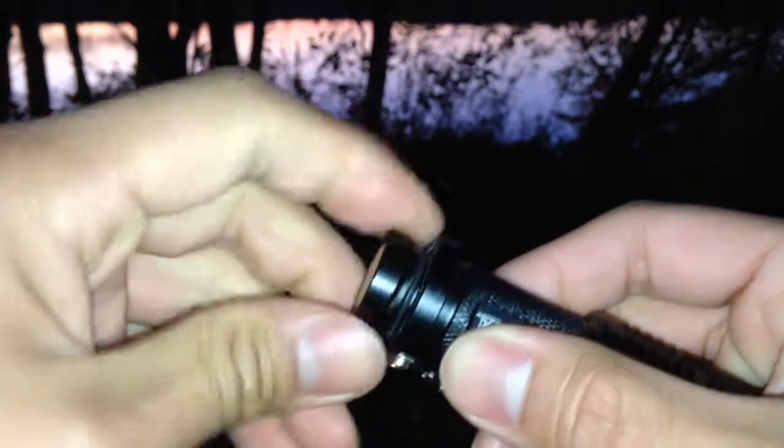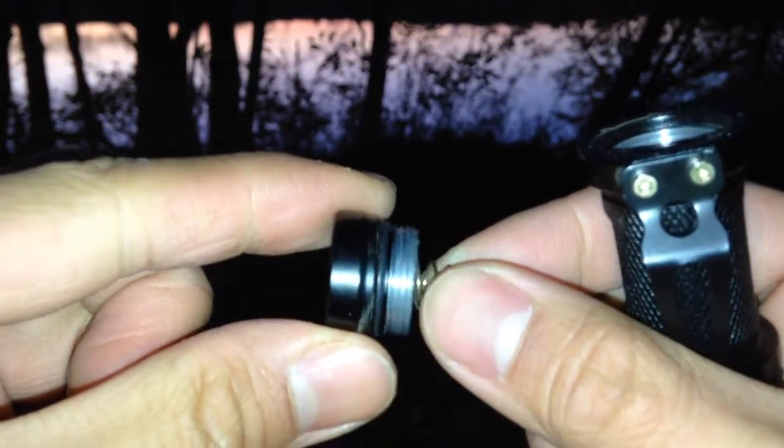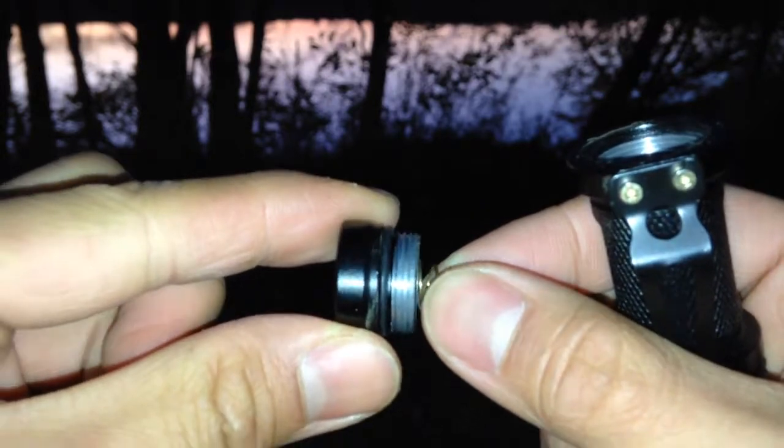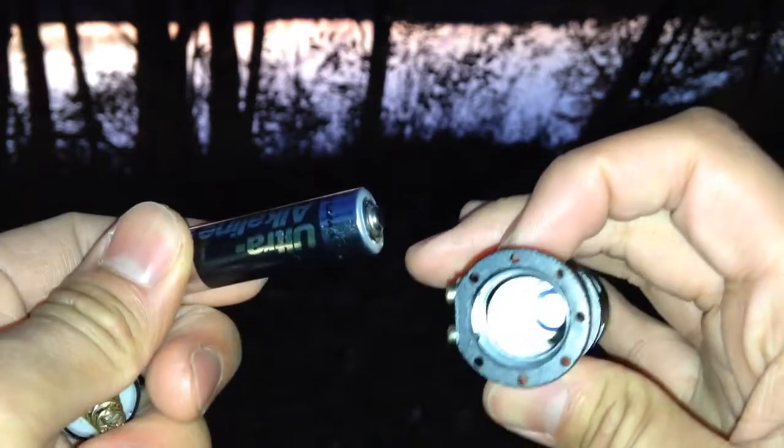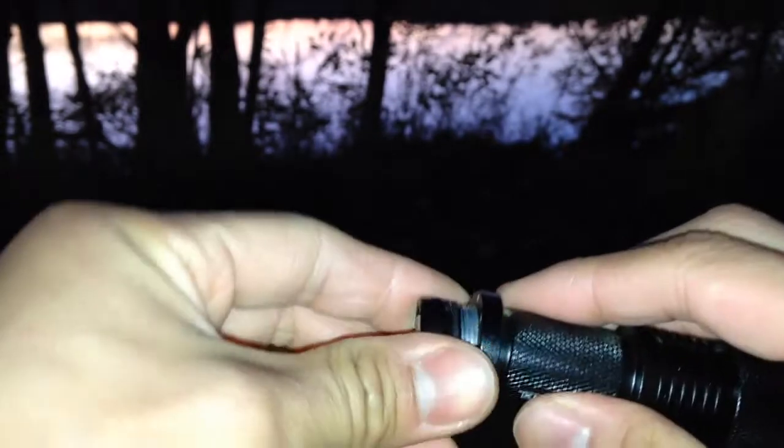You just pull off the top and unscrew it right here for the battery. There's a little O-ring right there, supposed to be waterproof. I just have a AA battery in there and it works pretty fine.